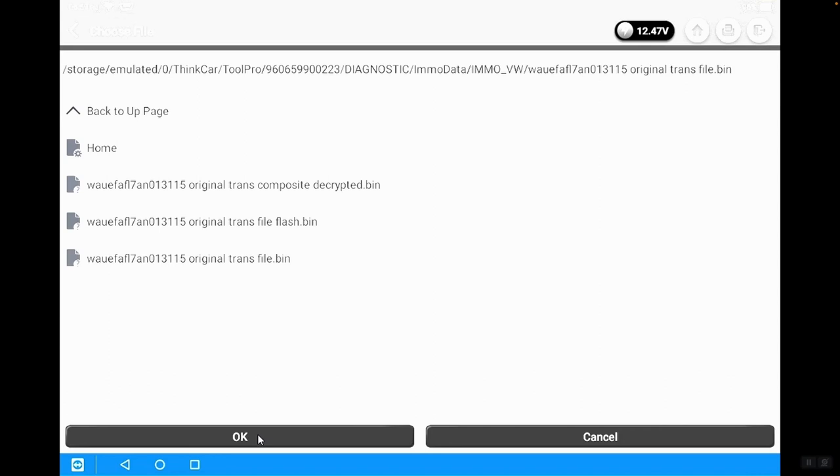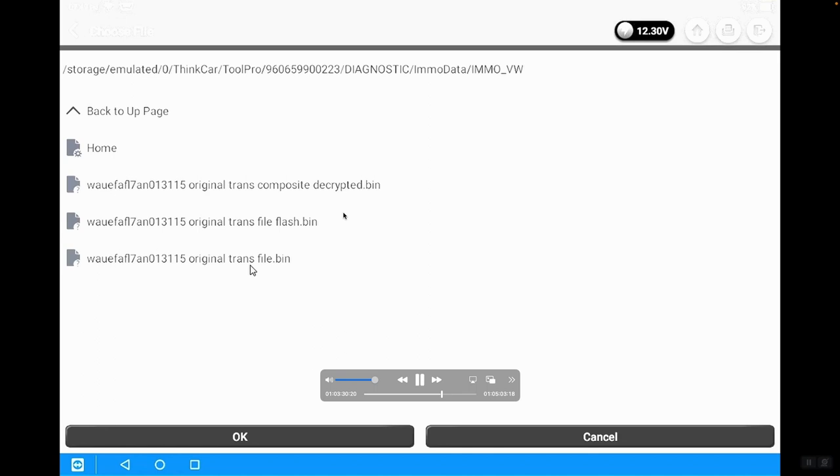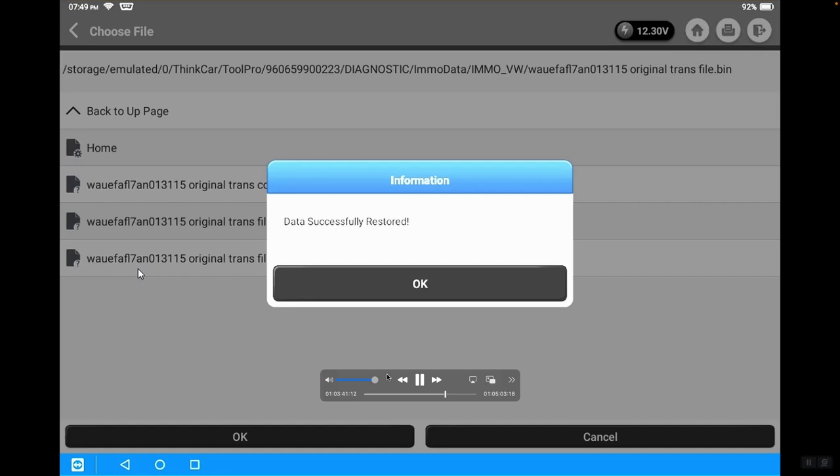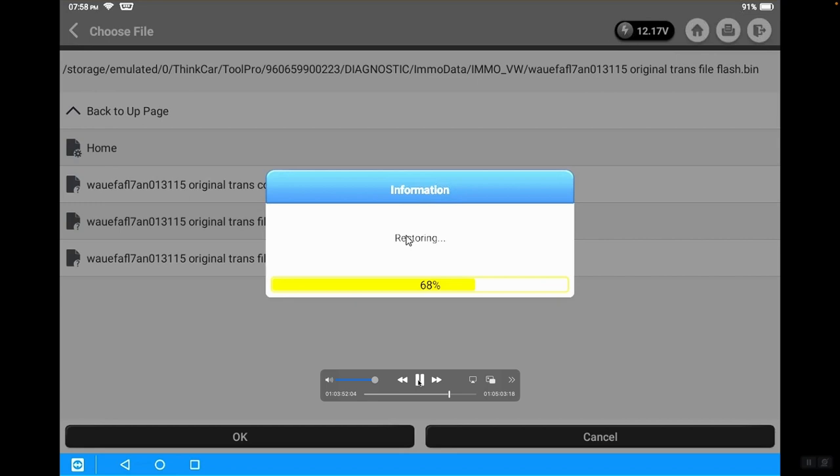Now we're going to restore the EEPROM data first. We click on Restore EEPROM Data, then click on the file — the one we named OriginalTransFile. It's restoring the EEPROM data. Again, this is shown in time lapse — it will take significantly longer when doing it live on the car. Then we're going to restore the flash file. Restoring the flash file takes much longer than what you see in this video.